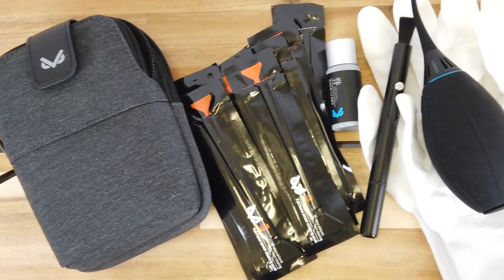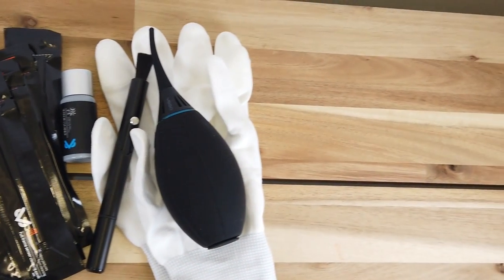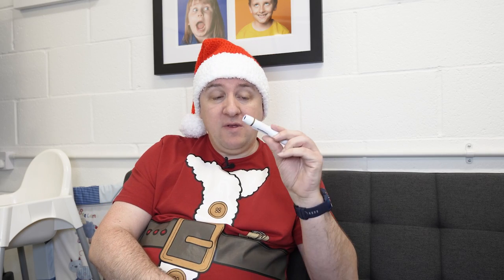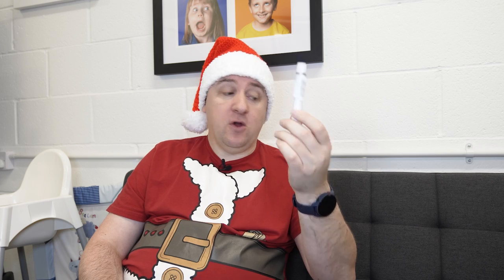The VSGO kit contains a few more bits and pieces — basically a fancier lens pen, a rocket blower which is another way to remove debris, lens cleaning fluids, wipes for cleaning sensors, and so on. A basic lens pen will normally set you back about nine pounds. The VSGO kit is about 20 to 25 pounds, so it's a bit more expensive. But you can never have too many of these — I have at least five and I keep them everywhere. I even have one in the glove box of the car.